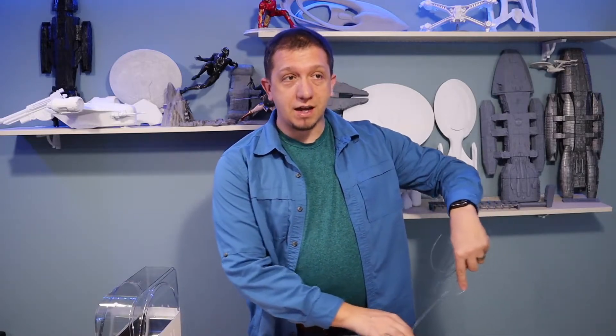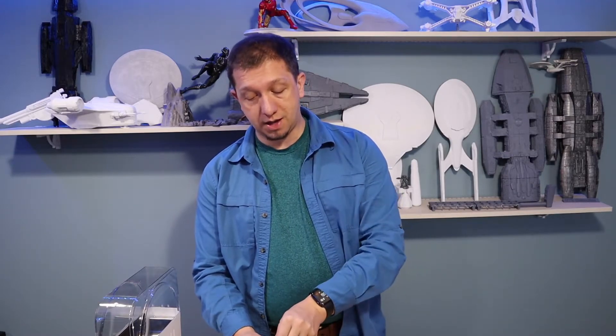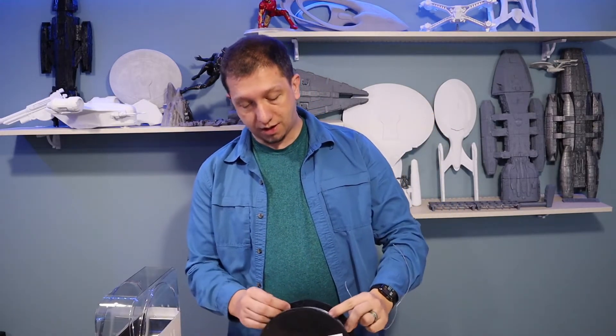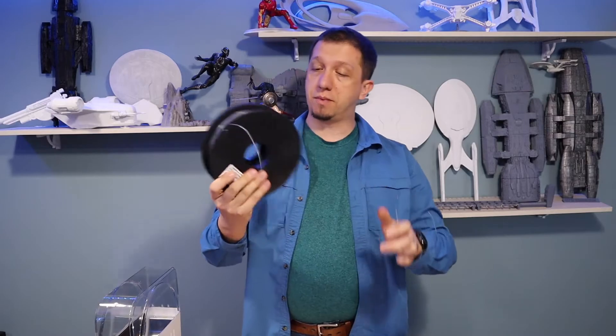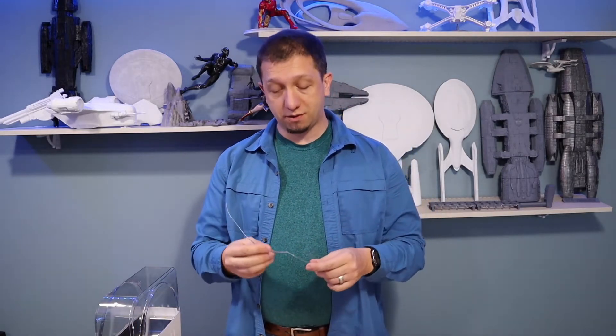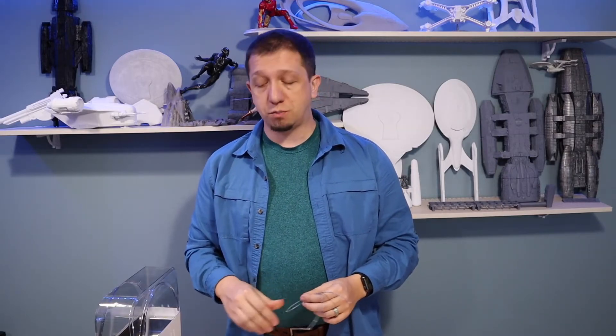If you're having a problem with brittle filament, or you live in a high humidity area, or you've got your filament stored in a basement, you can also get tubs with silica gel packets and keep your filament in there to keep moisture away — this roll actually had a silica pack included with it. It definitely gave the filament back its elasticity. Storing filament in a dry place is key, especially once it's been opened.